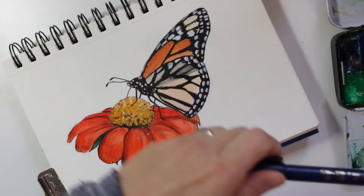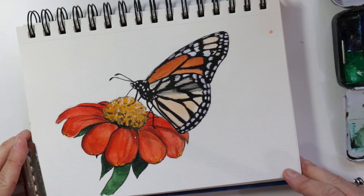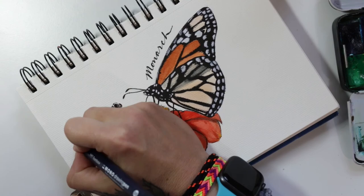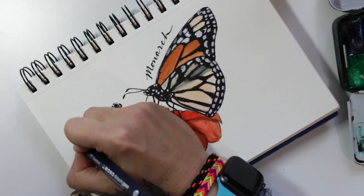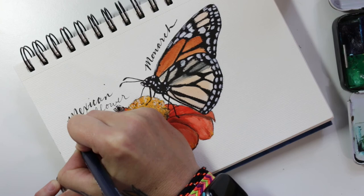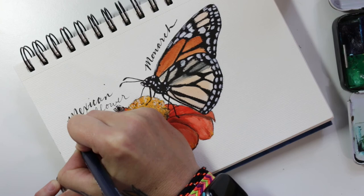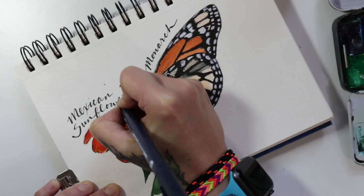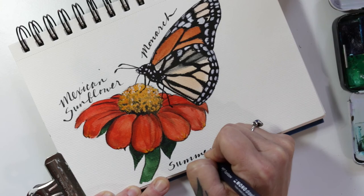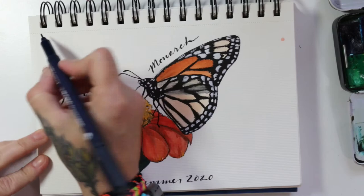Since this is a nature journal, I am just going to label it with what it is — my monarch butterfly. My fake calligraphy: I just use my own handwriting and anywhere there's a downstroke, I go over it again and make it a little thicker. And the Mexican sunflower — they're so pretty, highly recommend, easy to grow. Very tall, but the flower is not that big, and the goldfinches love them too. I saw a hummingbird at it the other day. I'm going to add a nice little border here — sometimes that just finishes it off and gives a little flair.